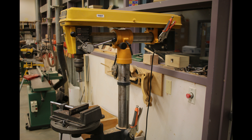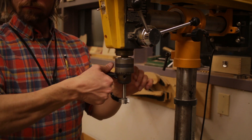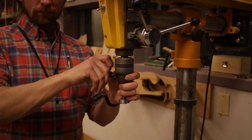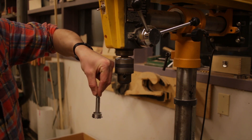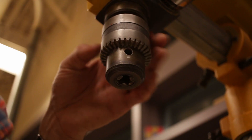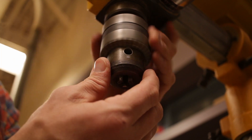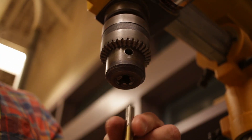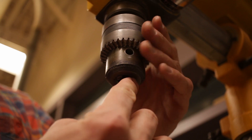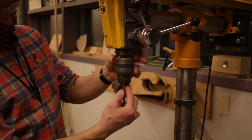To hold the bit in the chuck, it takes a thing called a chuck key. The chuck key gives you leverage and allows you to tighten the chuck on the drill bit. The way the chuck works is there are typically three teeth that get zeroed down on the bit itself — as you spin the chuck tighter or looser, it adjusts these three teeth down onto the bit to hold it in place. You want to make sure it grabs the bit so it's going to spin vertically and not spin off to the side — that's dangerous.